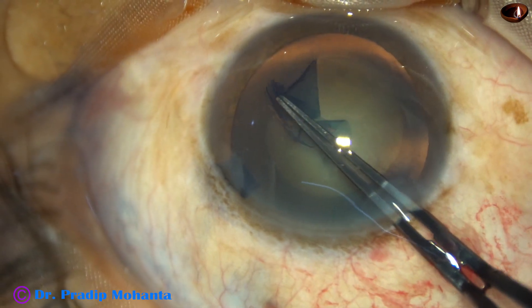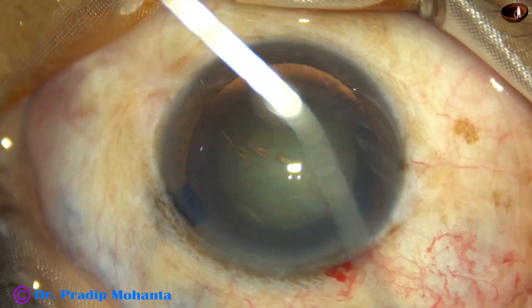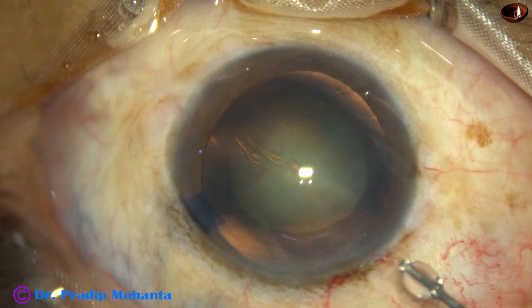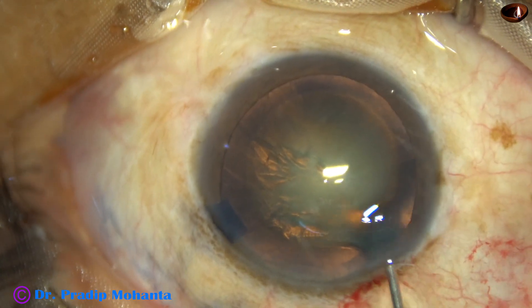All the time, the anterior lip of the main wound is lifted off. And now, hydrodissection is done with balanced salt solution and this 27-gauge cannula.